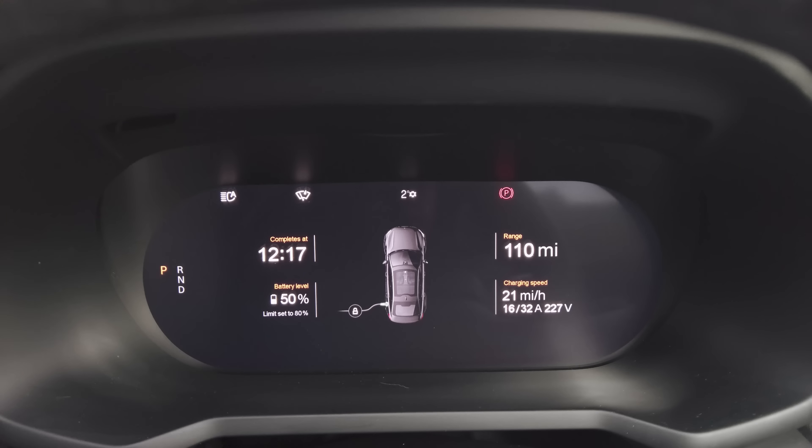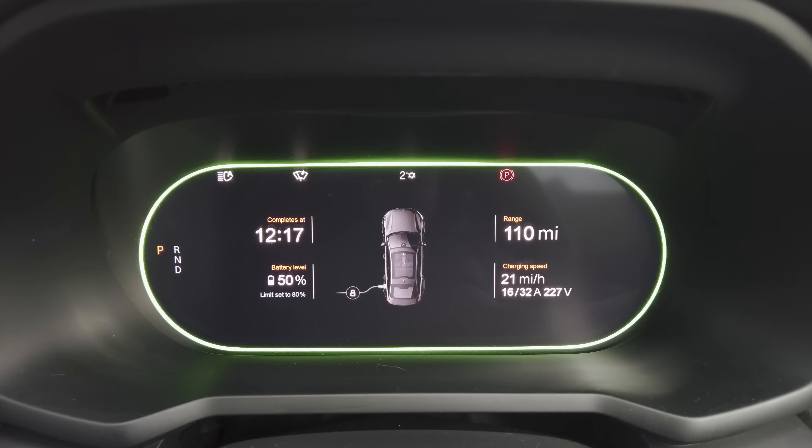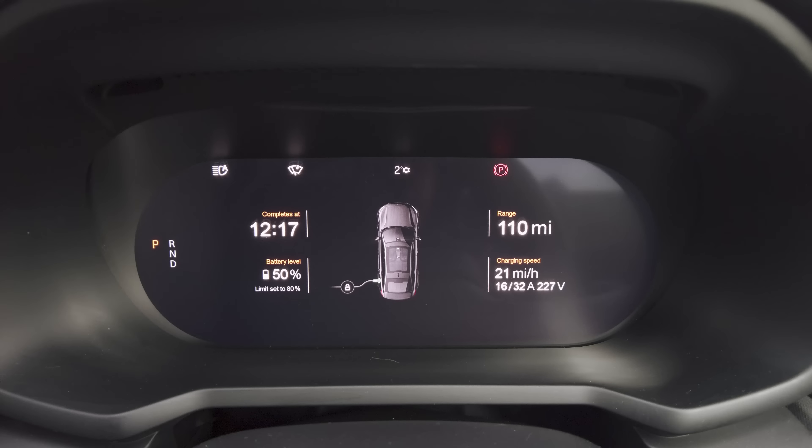This unit is I believe 43 kilowatts but the car can only manage 11, so it won't give a particularly fast charge. The display shows 21 miles per hour, 16 amps at 227 volts, three phase. If you found yourself with a broken CCS it's worth giving AC a try. The BP Pulse app worked really well — no lag, worked the first time both times I used it.